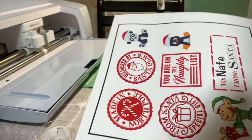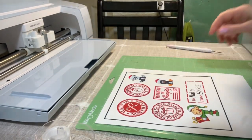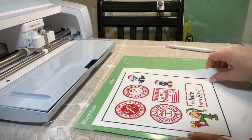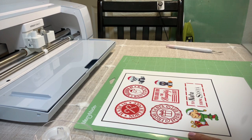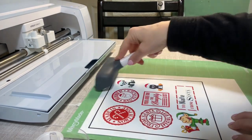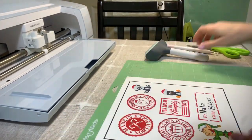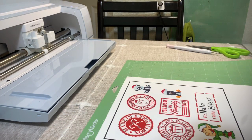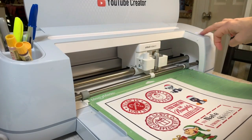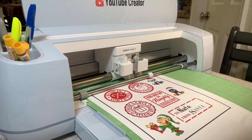Now I'm going to place it on the mat exactly as you see it on Cricut Design Space. Another thing — when you take it off the printer, wait a little bit before touching it because the ink may not be dry and you don't want it to smear. I'm going to use a brayer to make sure it sticks well. Then I'll place it on the Cricut and hit the flashing arrow, and then the go button.